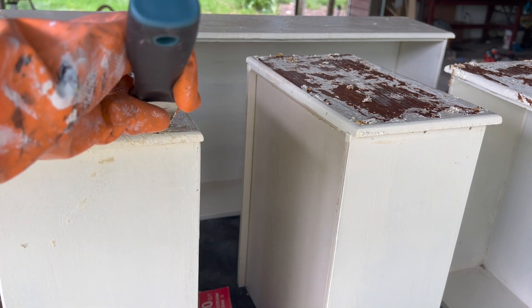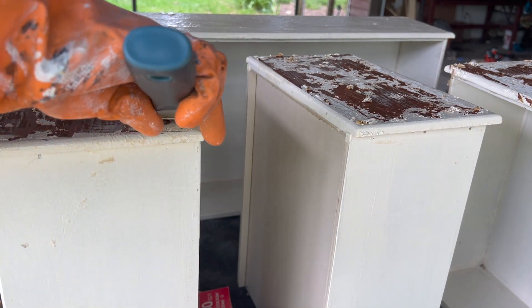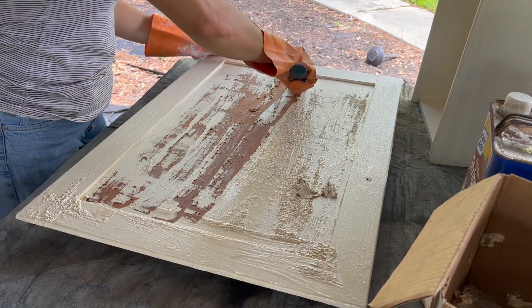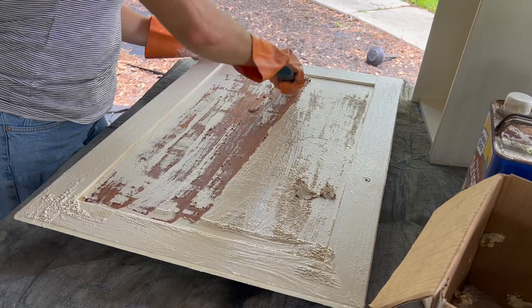15 minutes later I scraped off all of the paint using a metal putty knife. I repeated the process of adding another layer of stripper and then began cleaning the base of the dresser using some TSP and warm water.